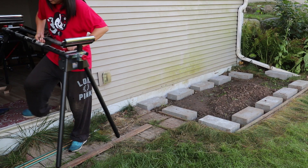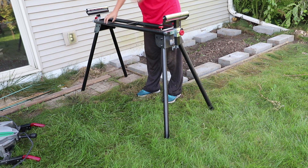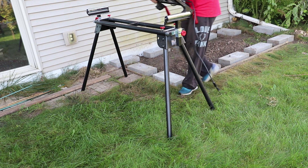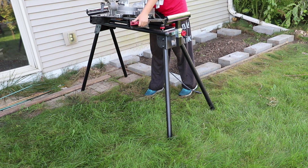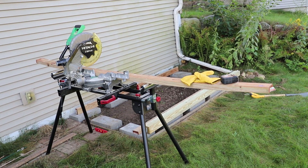Today I moved my miter saw out of my basement so I can cut the lumber outside. This is because I'm cutting pressure treated lumber, which contains many harmful chemicals — I don't want their dust inside my basement at all.